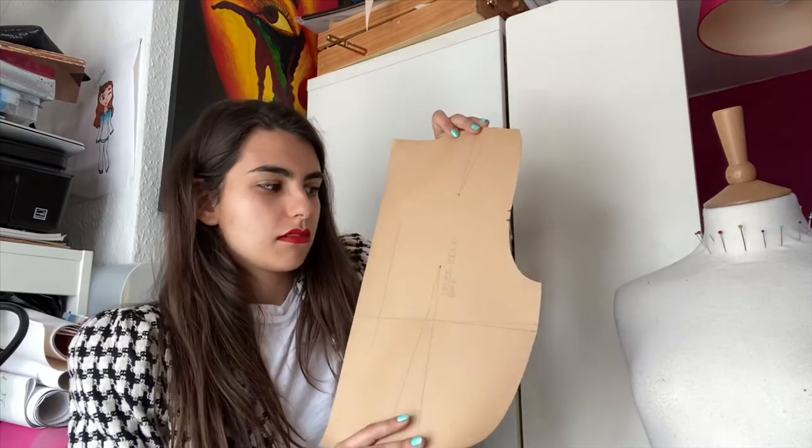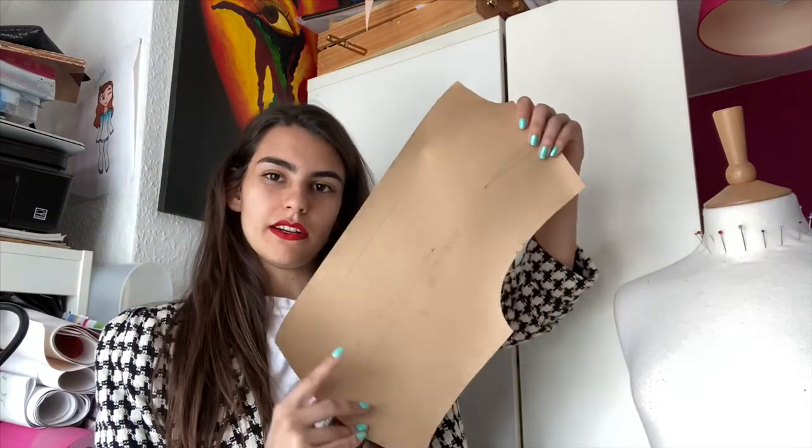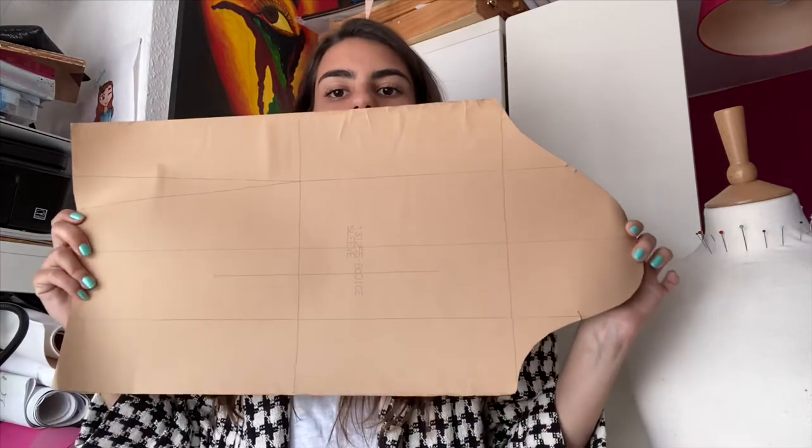Basically, what I use to make everything is how they taught us at uni — they gave us these blocks that we manipulate to make different versions, more interesting ones. This is the basic block, the bodice back, and then we have the front, the sleeves, and the skirt. I'm going to make a PDF file at a 1-to-1 ratio of these and put it in the description so you can copy me and make your own.